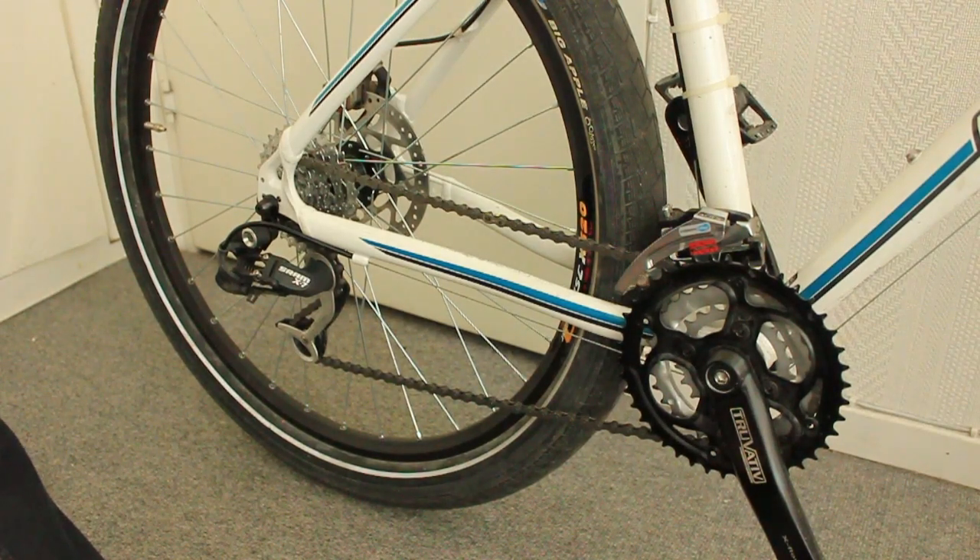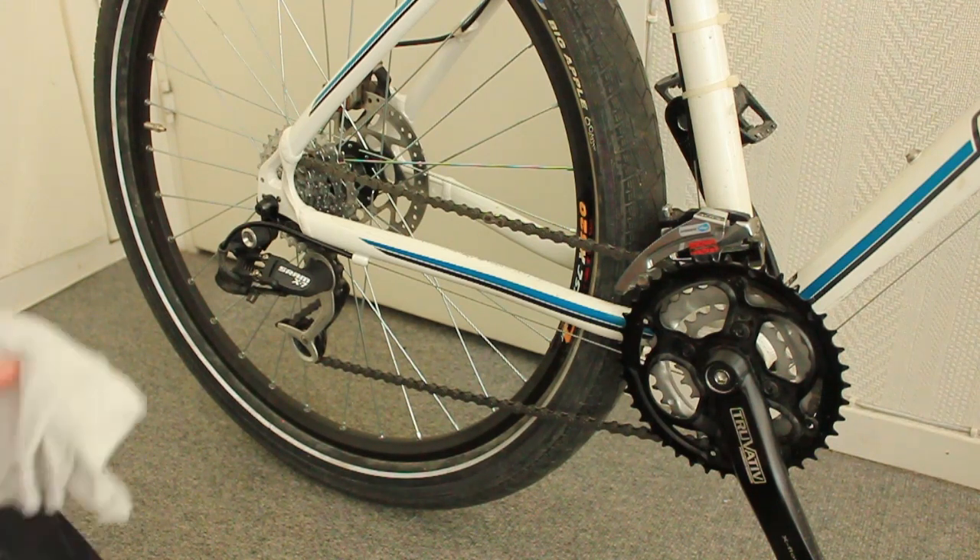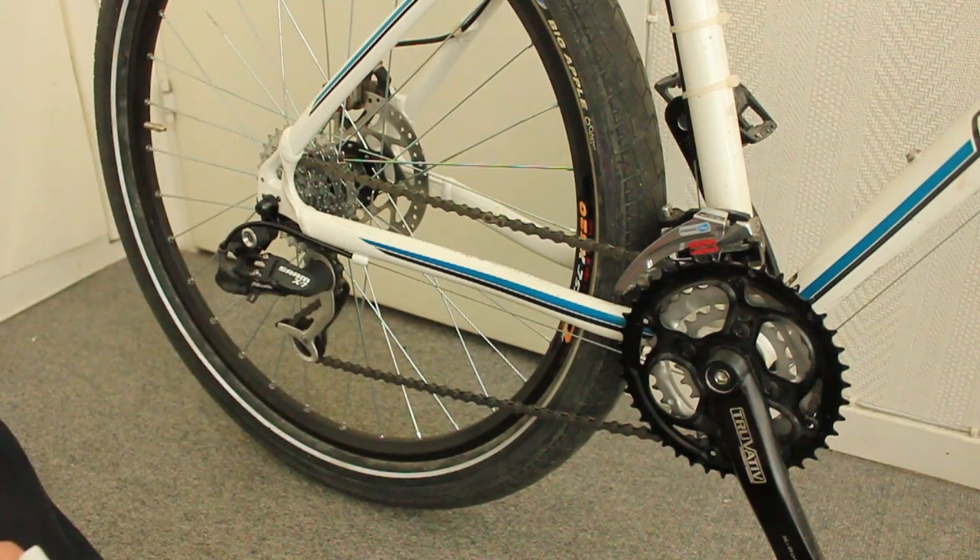Hey guys, so the first thing is maintaining the chain. I have two rags — one of them is for cleaning the chain, and the other one is for lubing it up.